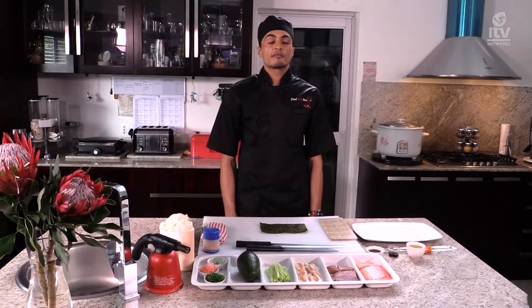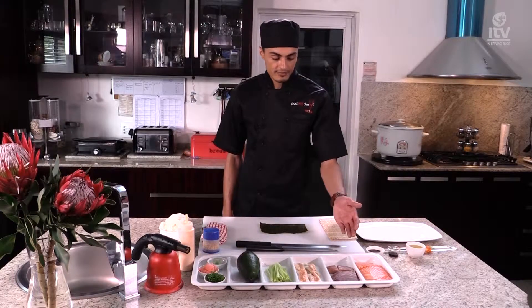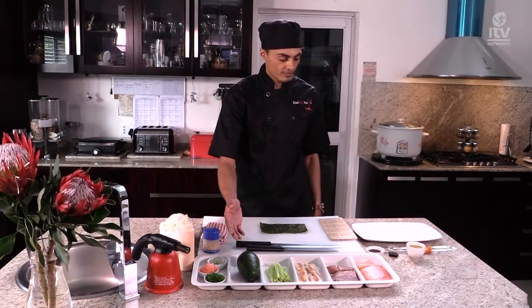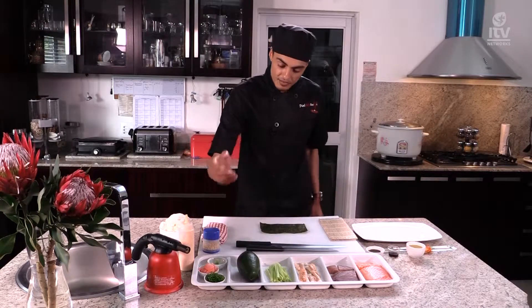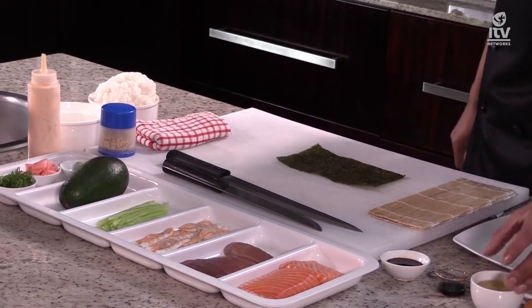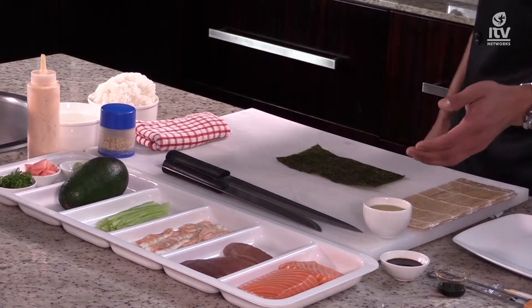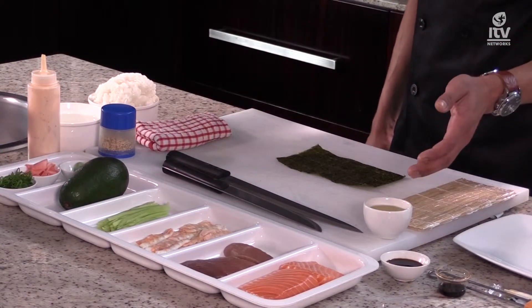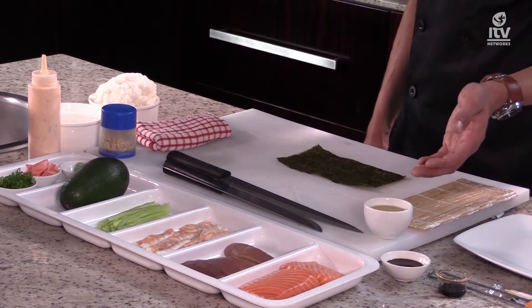Today I'll be making one of my personal favorites. At Almasushi, we call it the salmon aburi toro roll. For this roll, we will be needing some salmon, avocado, some soya sauce, spring onions, and some oil. This is not ordinary oil — it's actually olive oil mixed with sesame oil, with some ginger and garlic infused.